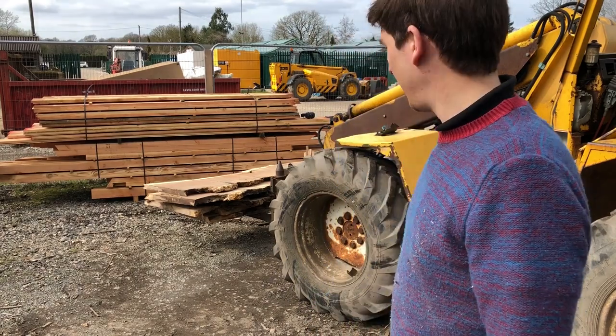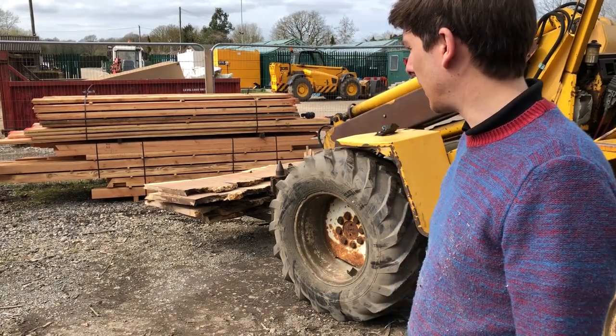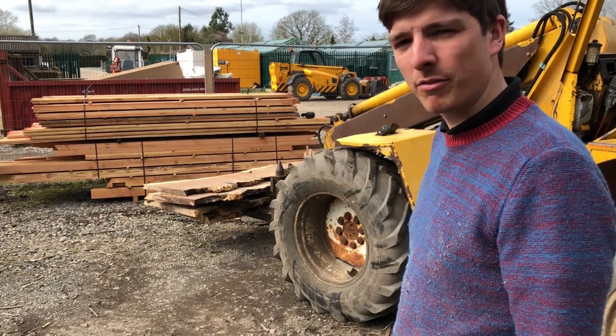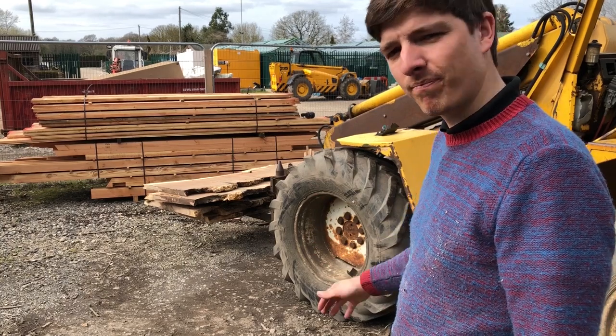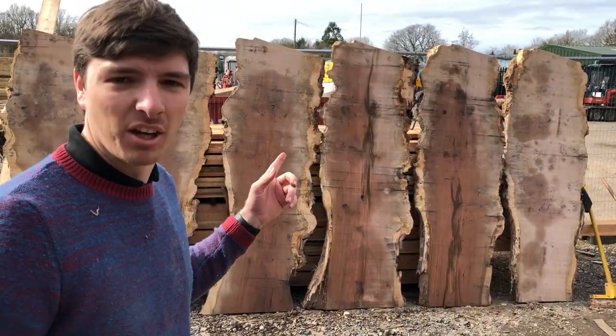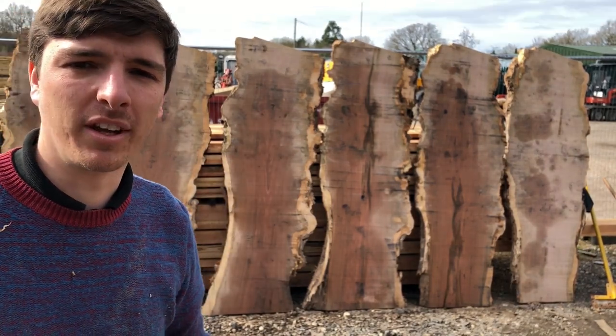That's the rest of the log done. I'm going to put it up, get some water on it, and we'll have a look at what we ended up with. Take some measurements, take some photos, stack it up, and that'll be it. Okay, I've got them up. I'll quickly go through them one by one, splash some water on, and see what you think.